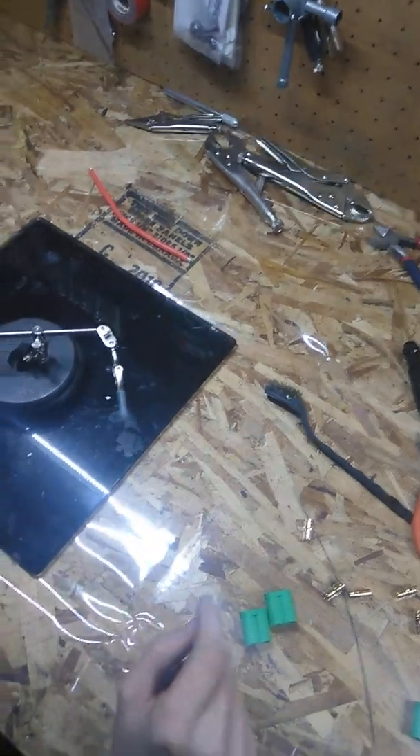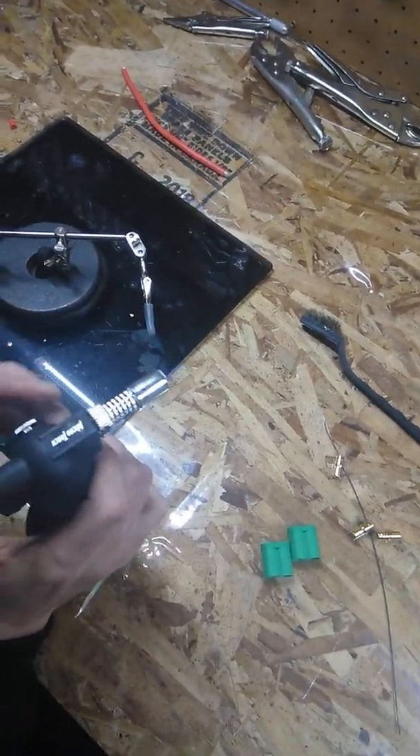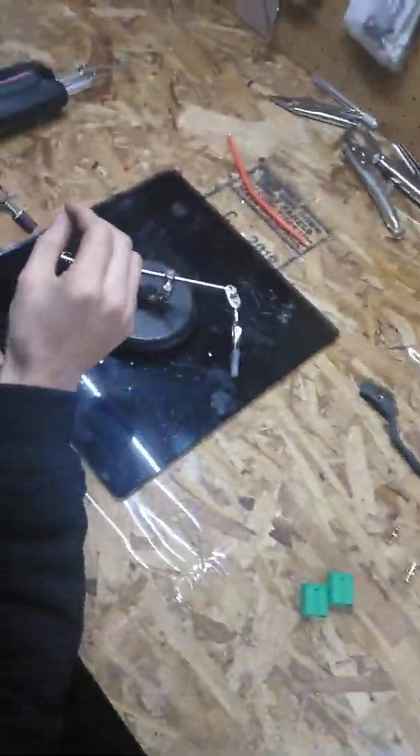Alex is my soldering guy because it's not my sport. He does all the wiring for me and gets my rigs up and going until I have the time to sit down and learn how to solder.